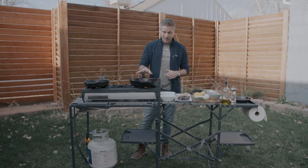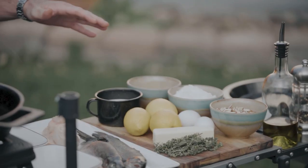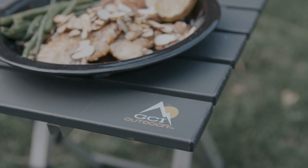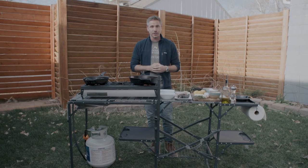Right now I've got my skillet heating up, but while that's heating up I want to tell you about this table I'm using today. It's from a company called GCI Outdoor — they're the sponsor of today's video. They make awesome camp tables, camp chairs, and even rockers, so you can check them out online or at your local gear shop.